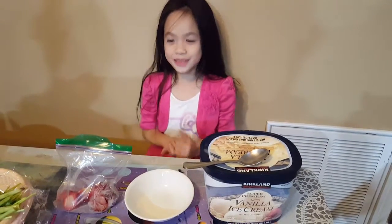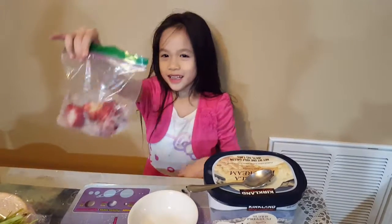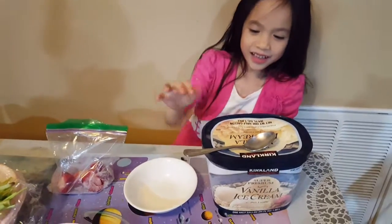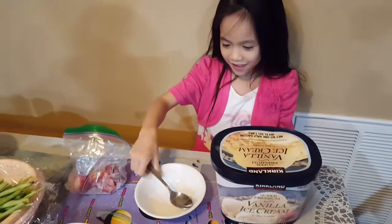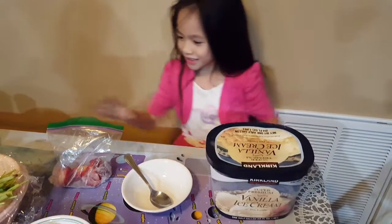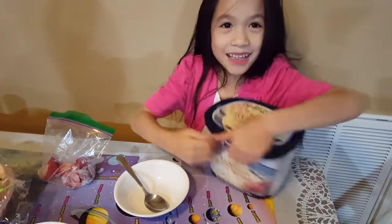Hello guys, this is me and today I'm going to make a good ice cream. It's with a spoon, a bowl, and an ice cream box, and a strawberry. So let's keep making it.